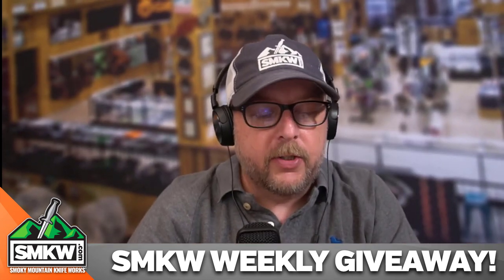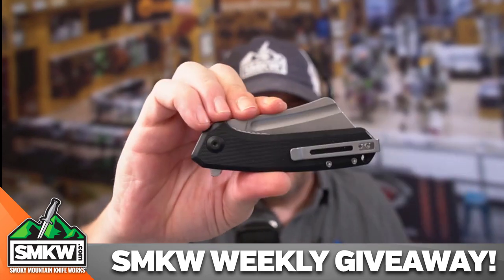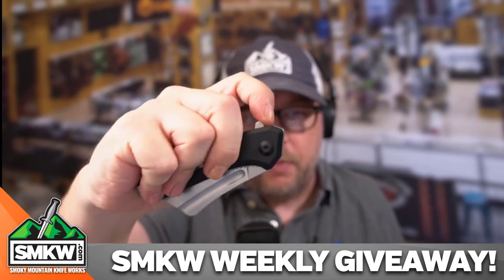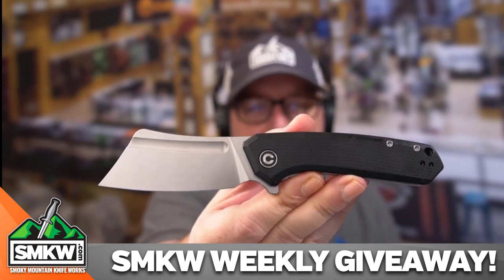It is the mini version, so it closes down to 4.2 inches. This is what it looks like closed — check that out right there. That's the front, and here is the back on this knife. When you open it up — ceramic ball bearings again — boom, it is right out there. 7.17 inches overall, weighs in at just 3.5 ounces.